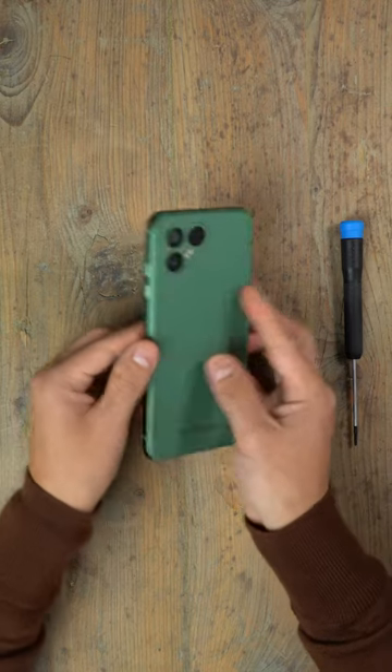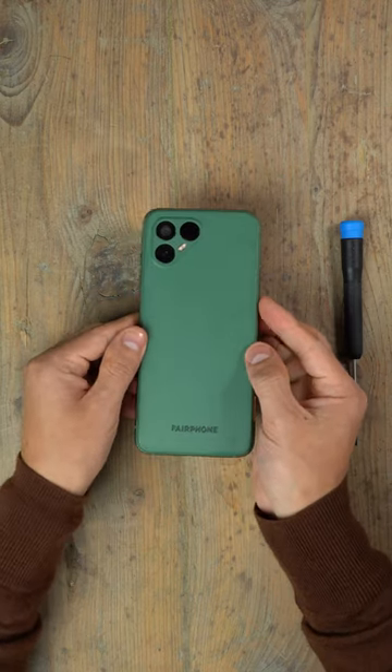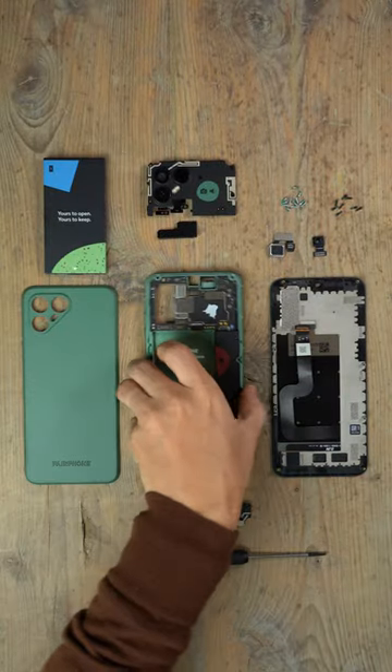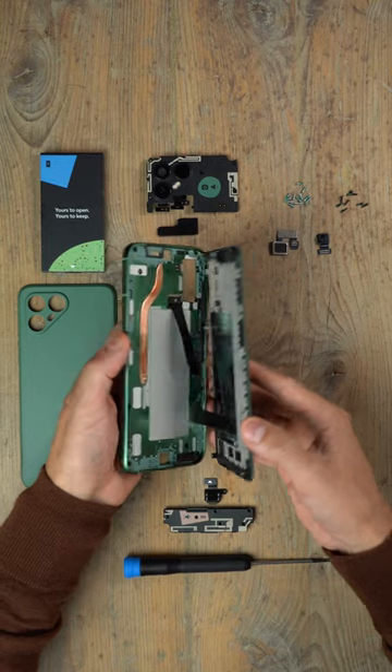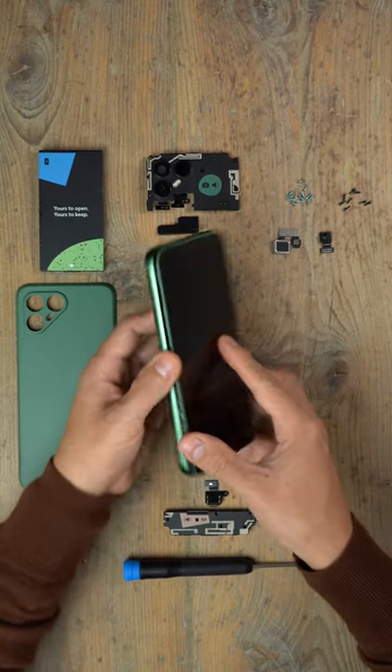Repairing your phone should not be difficult. How many times have you dropped your phone and cracked the screen, only to send it in for repairs and find out it's super expensive? You then start thinking it's probably best to just buy a new phone, right?